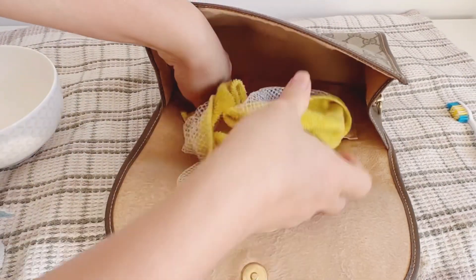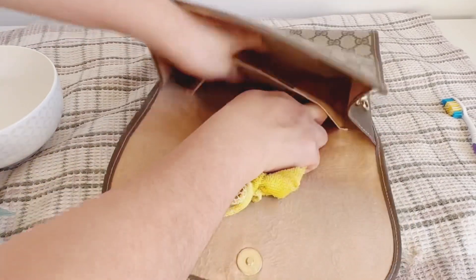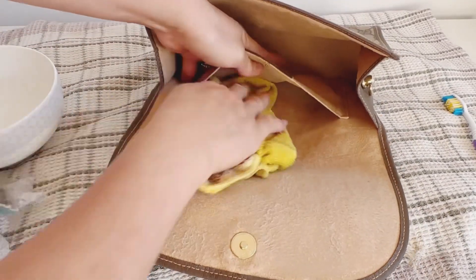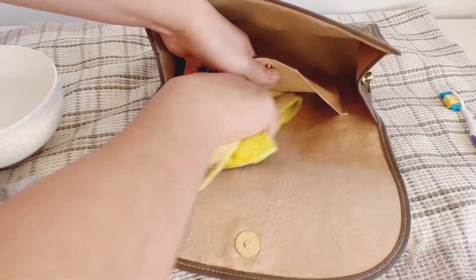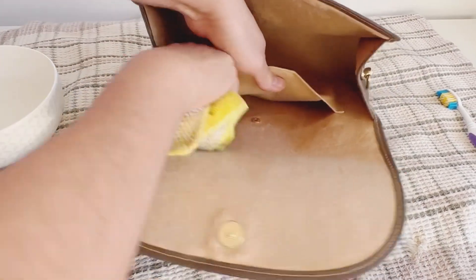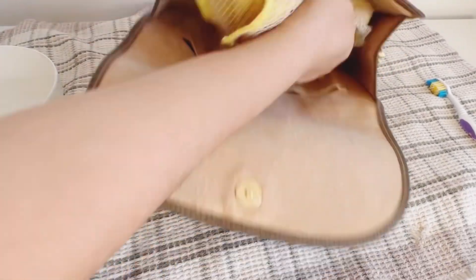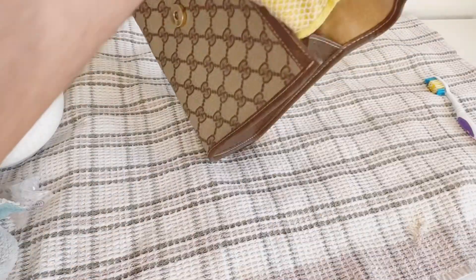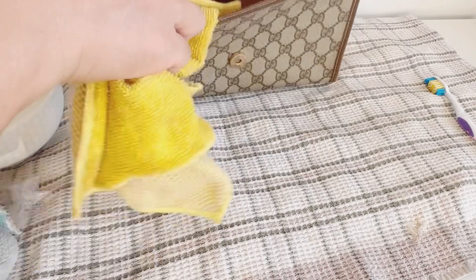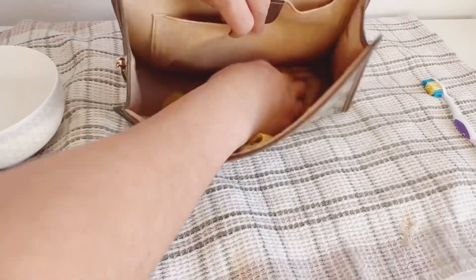You can rinse the rag too — you have to rinse it because it gets really brown and it's not good to keep using the same dirty rag. So rinse it and then use it again, but squeeze out the water so it becomes like a damp cloth with the excess water removed. I didn't even use a brush.